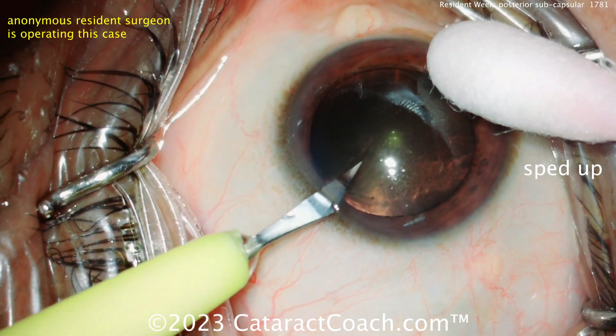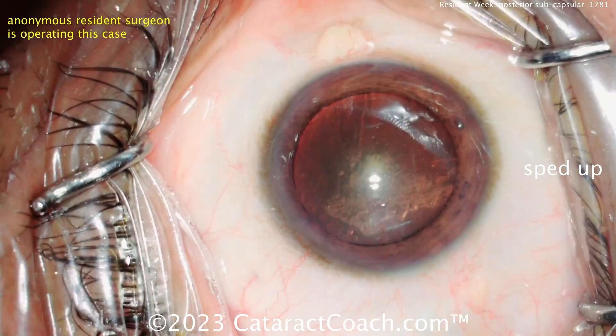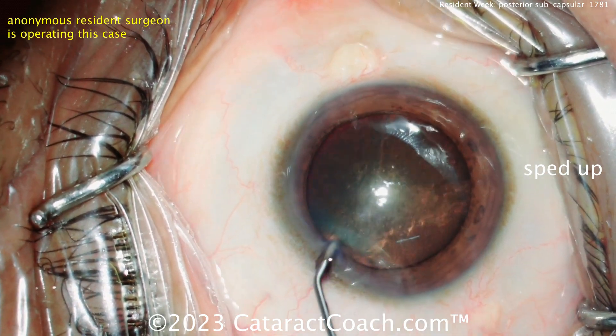We've got a resident who's operating anonymously. There's a side port incision, a paracentesis, and now blue dye.